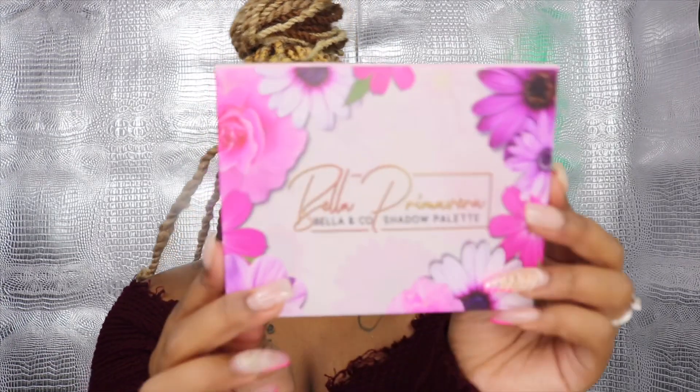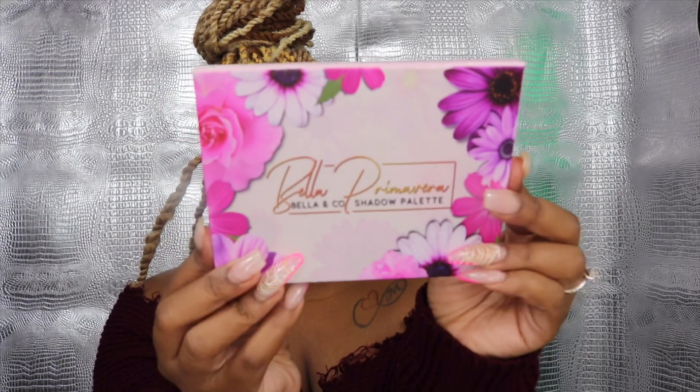Hey, welcome back to my channel, it's your girl Tiffany, and today's video is going to be a tutorial slash first impressions. I was on Twitter and came across this brand — the owner is super sweet. It's called Bella and Company, and I decided to order an eyeshadow palette. They were having a sale: buy the palette, get glitters for free. I went ahead and picked up the palette called Bella Primavera, and this is the actual packaging.